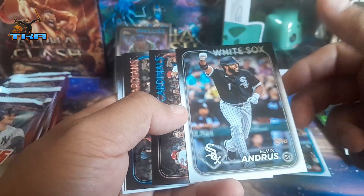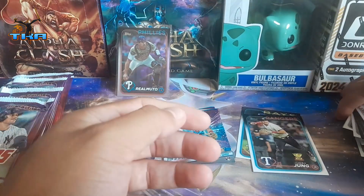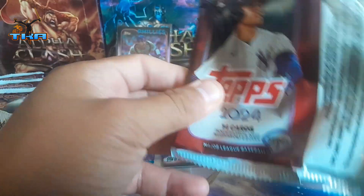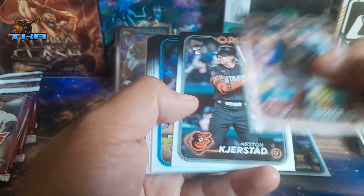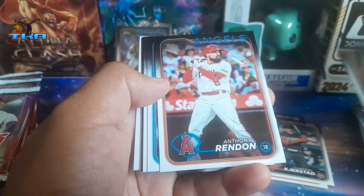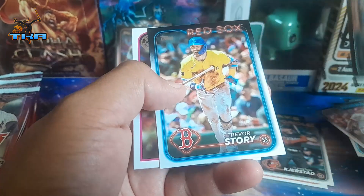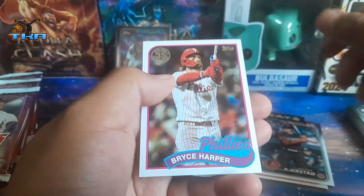Going through these — probably not gonna get anything good. Man, this is really a sad box, this is hurting my feelings, because usually we get one or two numbered cards from each of these boxes. Last two or three boxes we opened — the one from '23 and then the '24. We get a rookie, Lopez Isaac, and Austin Burns, Tommy Edman Blue Jays. Ooh — we get a 35th Anniversary card, Bryce Harper — that's cool!